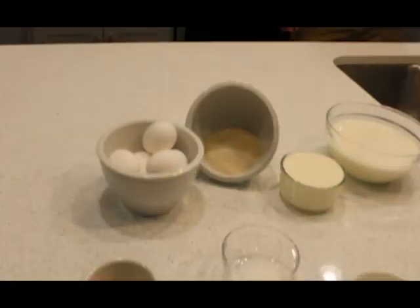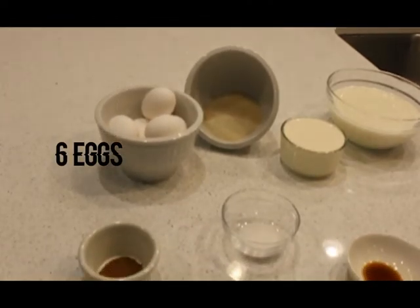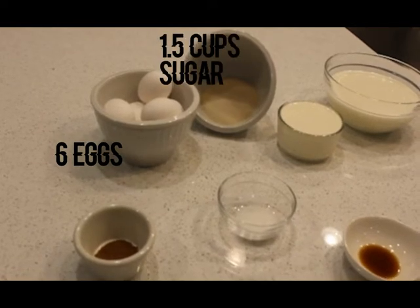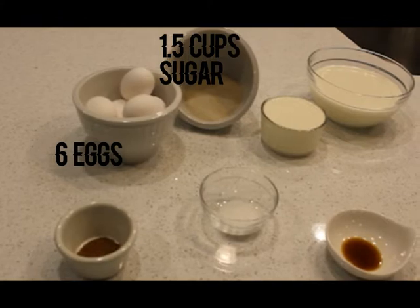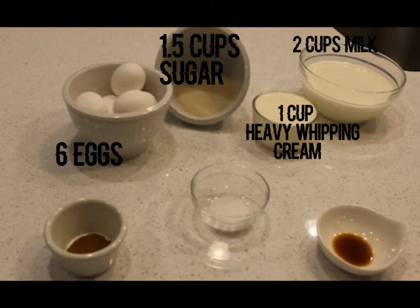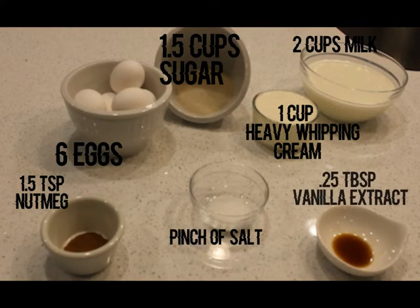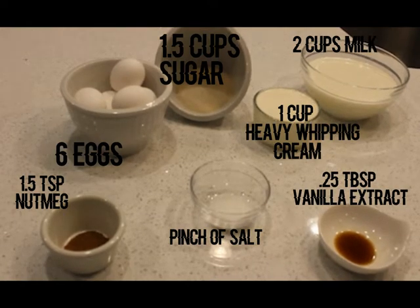So the ingredients I'm going to need today are six eggs. You're actually not going to keep the egg whites — save them for later, I'll use them for breakfast. Half a cup of sugar; you can use brown or white, the recipe calls for white depending on your taste. One cup of heavy whipping cream, two cups of milk, one and a half teaspoons of nutmeg, just a little pinch of salt, a fourth teaspoon of vanilla extract, and if you like cinnamon, a little bit of ground cinnamon.